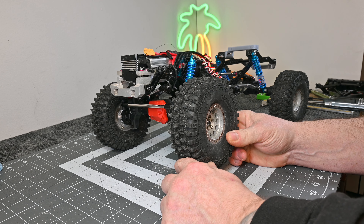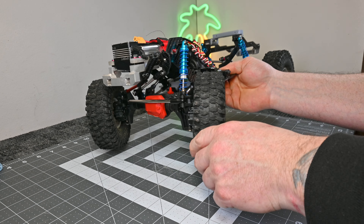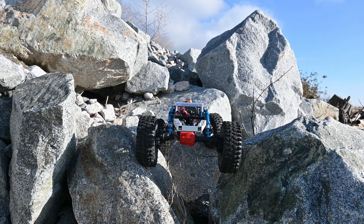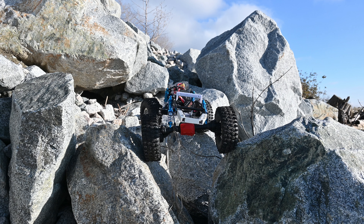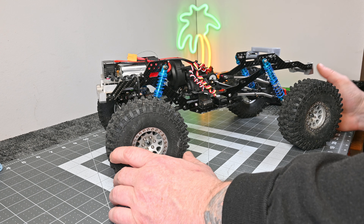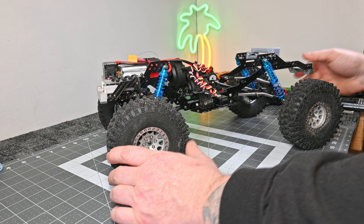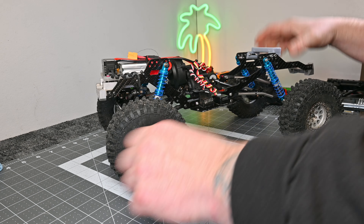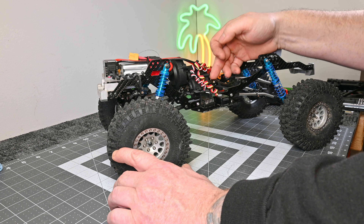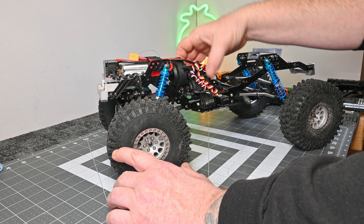Hey everyone, welcome back to the channel. Today I'm going to go through the Injura LCG build with the Stealth X. What I've done here is built a custom skid to adapt the Stealth X transmission. A lot of folks that build custom crawlers will usually mount the motor further forward, just because of the TRX4 Injura chassis and the layout of the TRX4 axles. The motor can be flipped around, but the alignment of the axles and where the output shafts are on the transmission made me have to mount the transmission in this orientation.